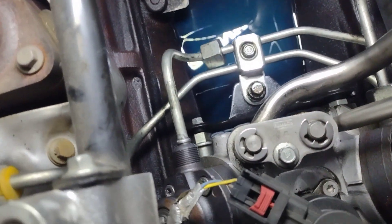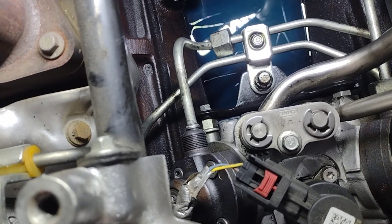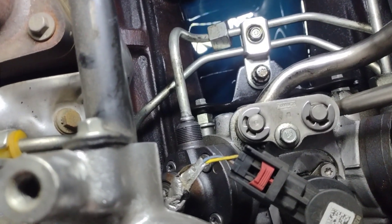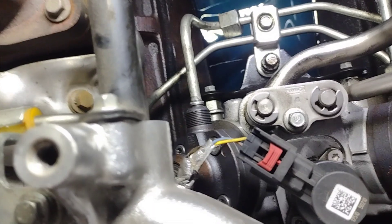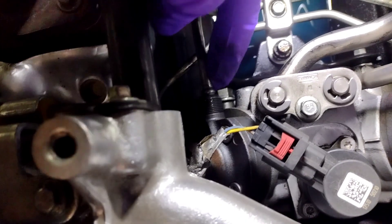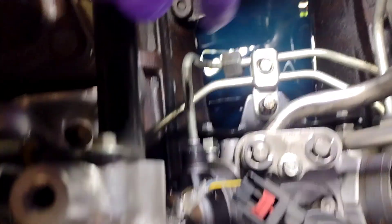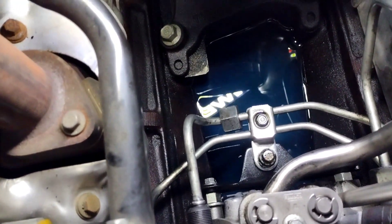I'm going to suck all that diesel out of there, put some rags on it, and let it sit for about a day. And then we'll go from there. I believe we're good — I don't see a crack on it anywhere. It's not coming from underneath it; it was actually just coming out from the fitting. I don't feel any cracks or anything like that. So that's good. I think it was just this fitting was in here cockeyed because this bolt was down in the diesel.